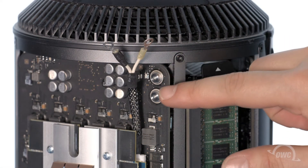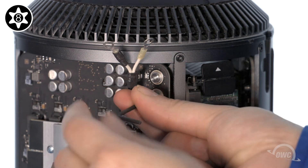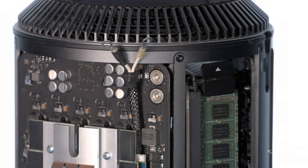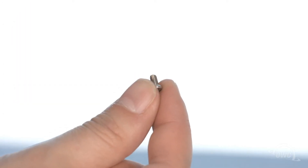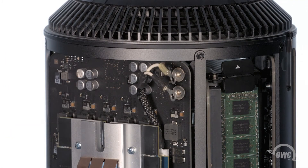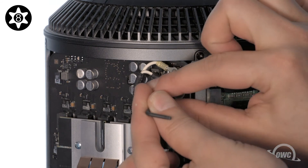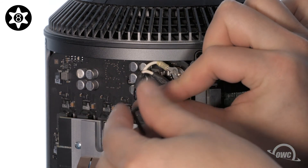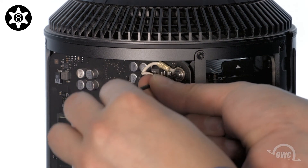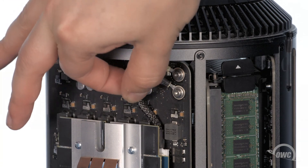Next, remove the two Torx T8 security screws in the upper right. Take the Torx T8 screws that came with the Aura and place one of the included washers over each of them. Line up the rings on the black power cable with the lower hole and secure it into place with one of the Torx T8 screws we just put washers on. Then do the same thing with the yellow cable in the top position. Make sure that the screws are tightened enough so that the cables are secure and don't move around.